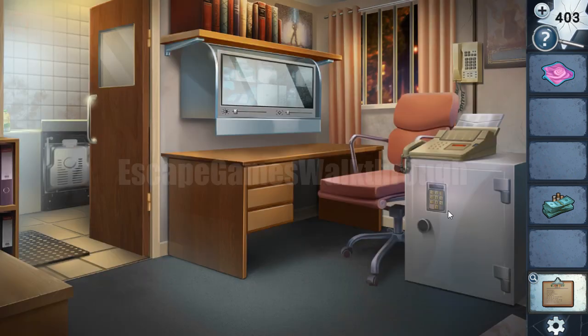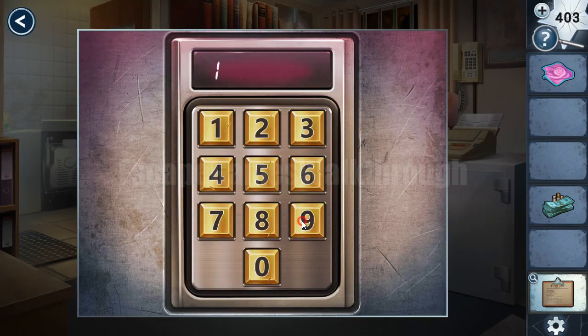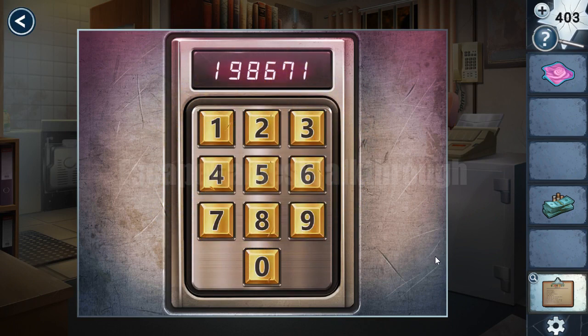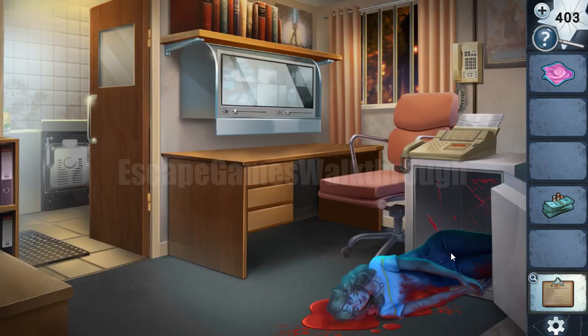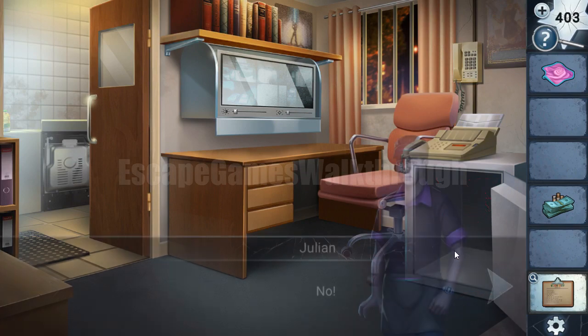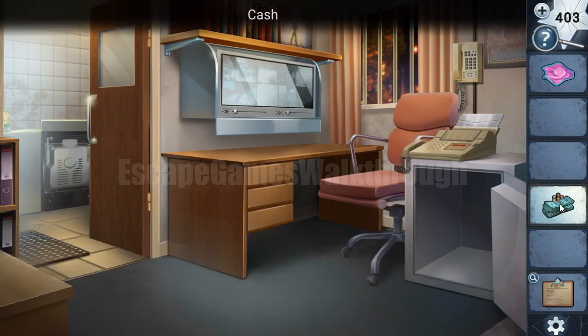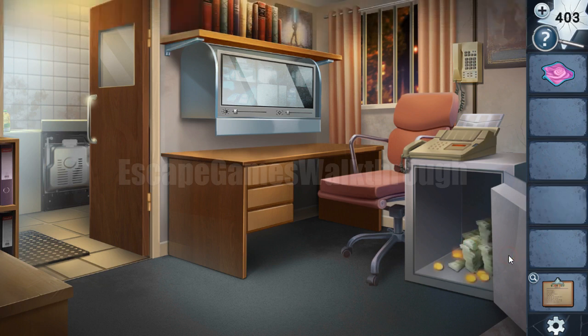Let's open the safe: 1, 9, 8, 6, 7, 1. There's one more creepy sign here — just a glitch. Money here, and now we are ready to go out.